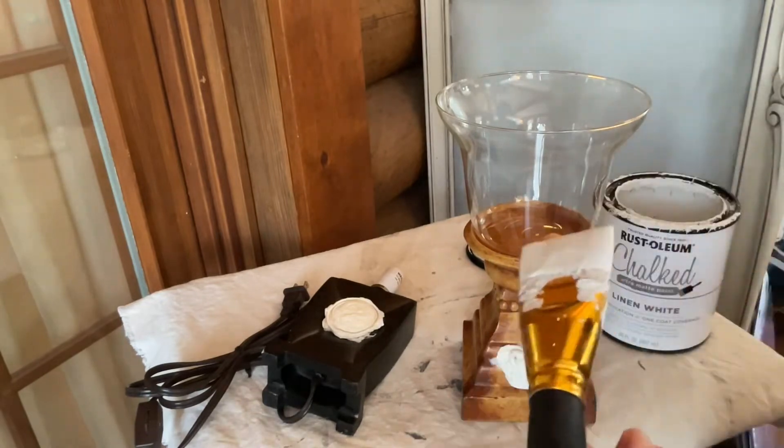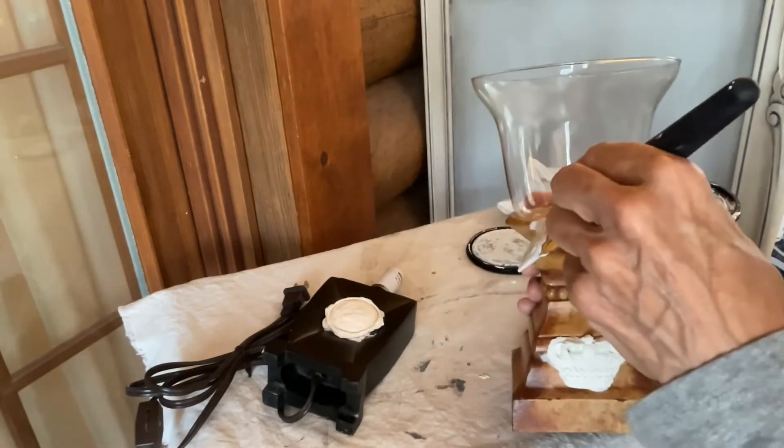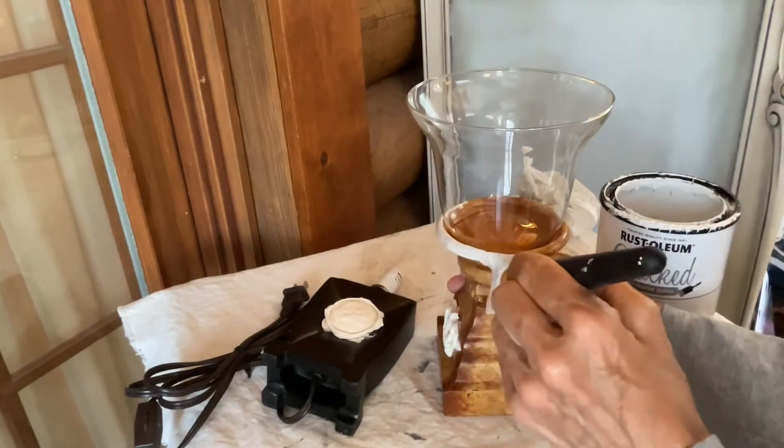The next piece was a quick project — I attached a paper clay mold and put two coats of white chalk paint on this piece.